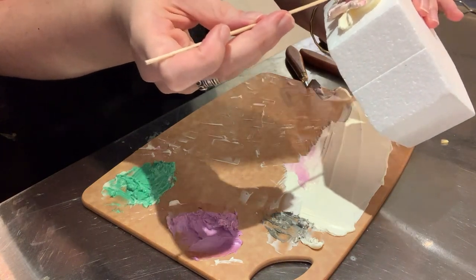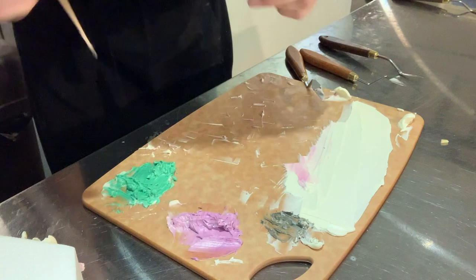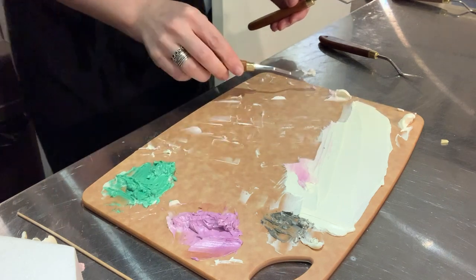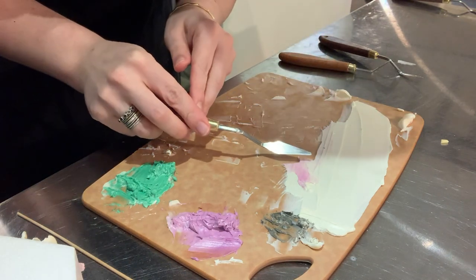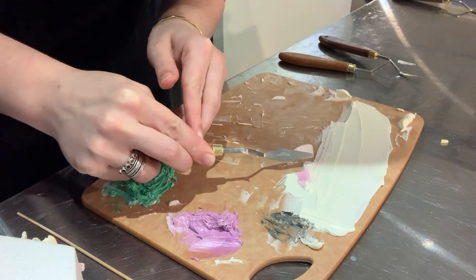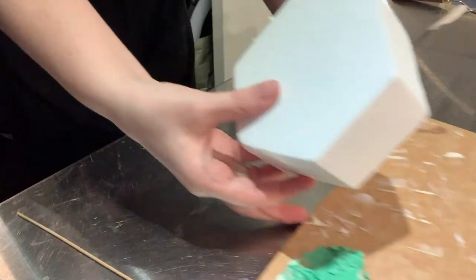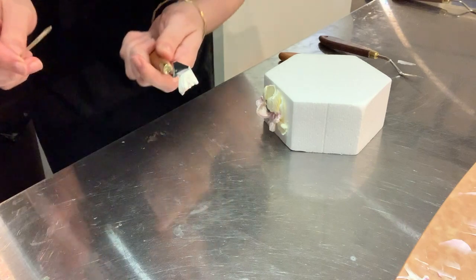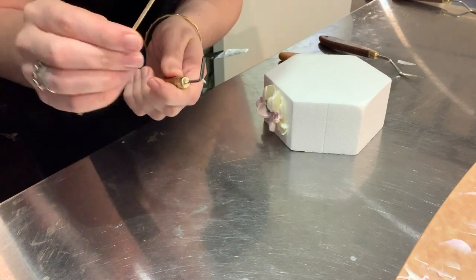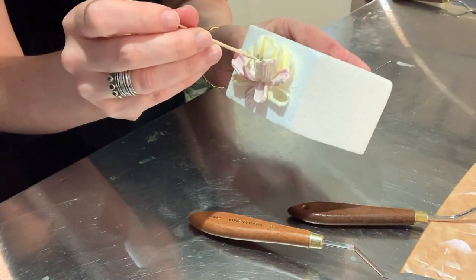Basically you just use variations on that same technique of picking up buttercream to make these different styles of petals. As you add different colors, different types of palette knives, or different techniques, you can really get a huge variation in what those petals or leaves look like and what direction they're going in. But it gets really, really complicated when you try to put this on an actual cake — because obviously you're not going to pick up your cake like I'm manhandling this block of styrofoam. So practice, and then practice again, and then practice 10 million more times.